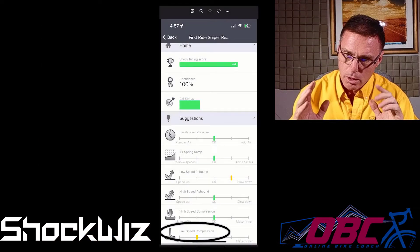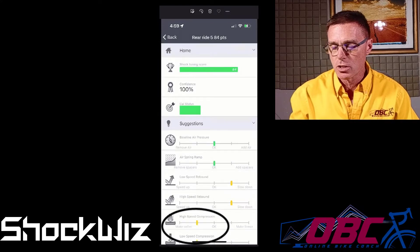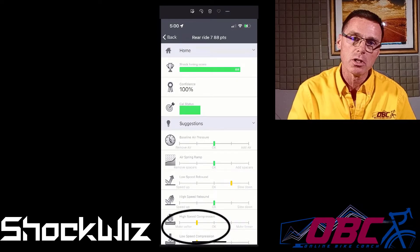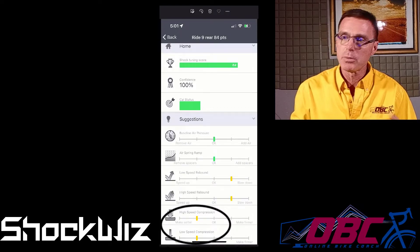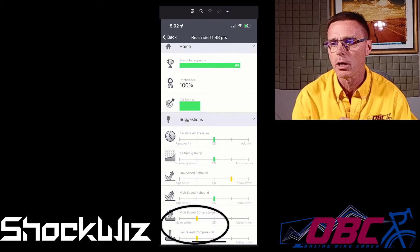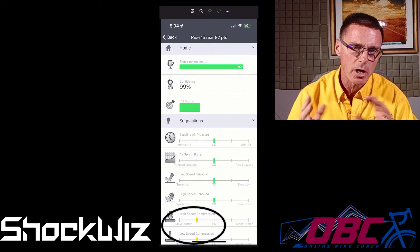I'm going to start by showing you a GIF of the 21 rides. I've highlighted the overwhelming recommendation that pops up every time I ride: the high-speed and low-speed compression almost always say it needs to be made softer, meaning it needs to compress faster. There are a couple of episodes with rebound suggestions, one or two requests for air pressure adjustment, no changes in spring ramp, and not much with high-speed or low-speed rebound.